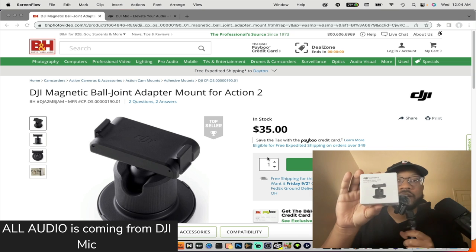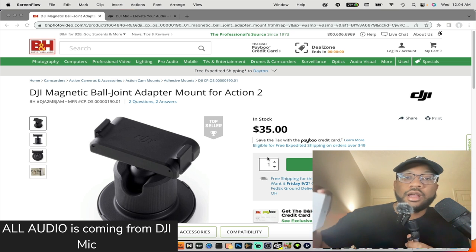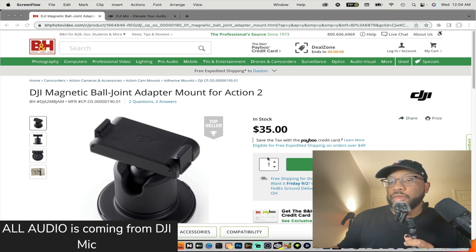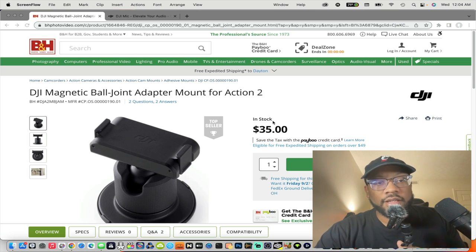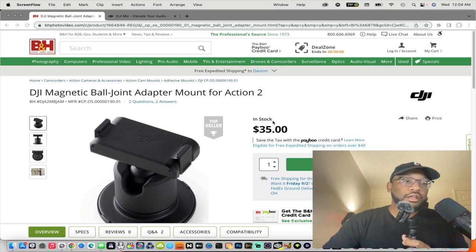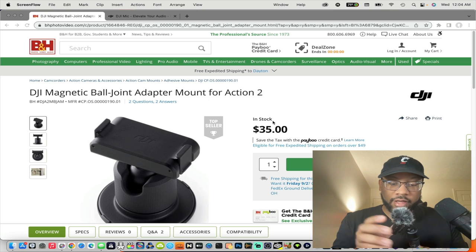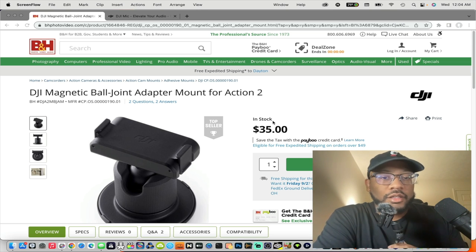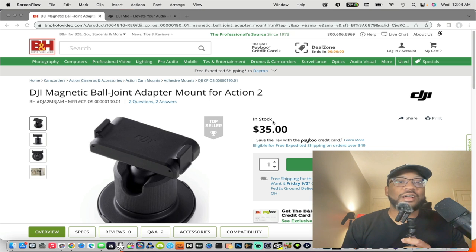This is definitely worth getting, especially if you have the DJI Action 2 cam or the DJI mic like I do. It's in stock and it's only 35 bucks. I know you're thinking 35 bucks for a ball joint adapter, but trust me — it's well made, and it works great with the magnet that comes with the DJI mic. Don't sleep on it just because it's 35 dollars. You might spend that on DoorDash — you might as well get this DJI ball joint adapter.